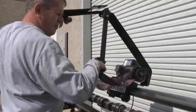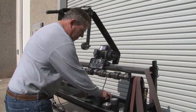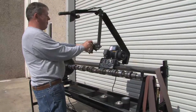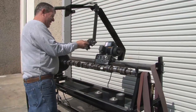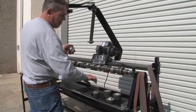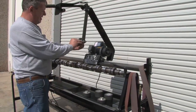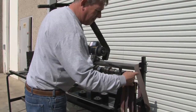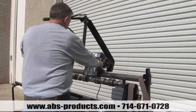Now we're going to change over to an inch and an eighth, one inch. The other thing you like to do is check the camshaft for straightness before you do this whole project.